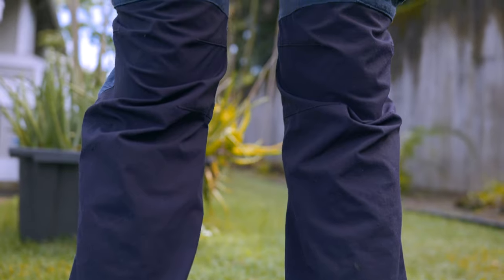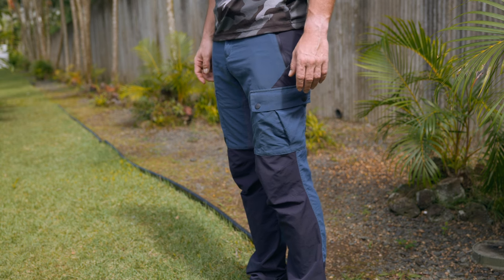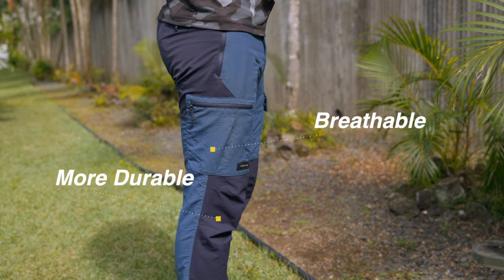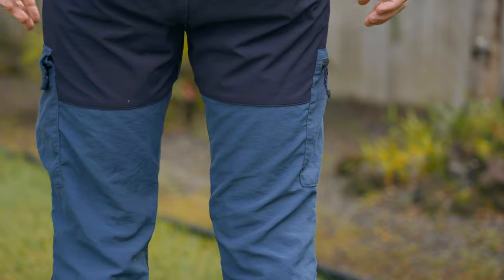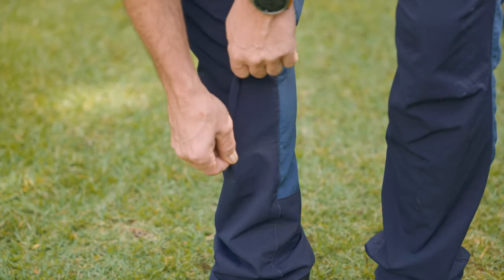Let's talk about these pants and see why they work so well in this environment. The Forclaz MT500 is made of a quick-dry synthetic material which is light and somewhat breathable. What do I mean by somewhat breathable? It's made of two different kinds of fabric — a more durable one and a lighter, more breathable one. The more durable material can be found on the seat and on the lower legs and knees area.